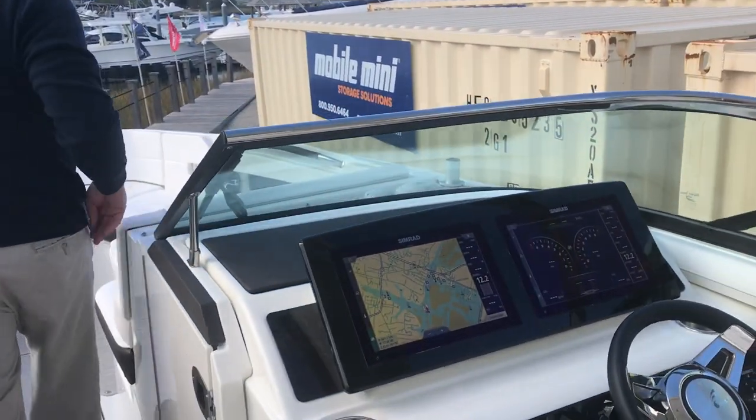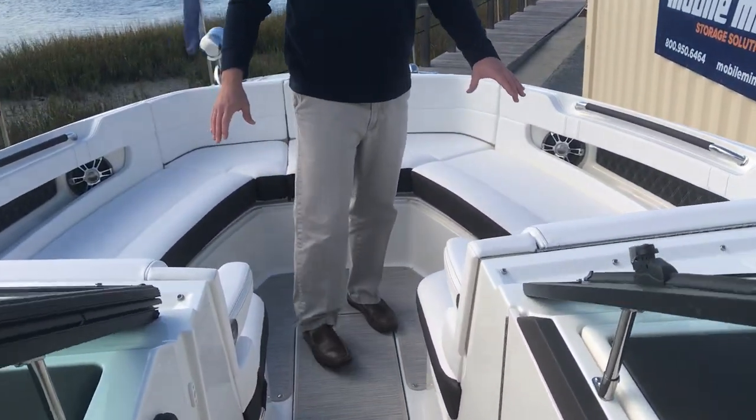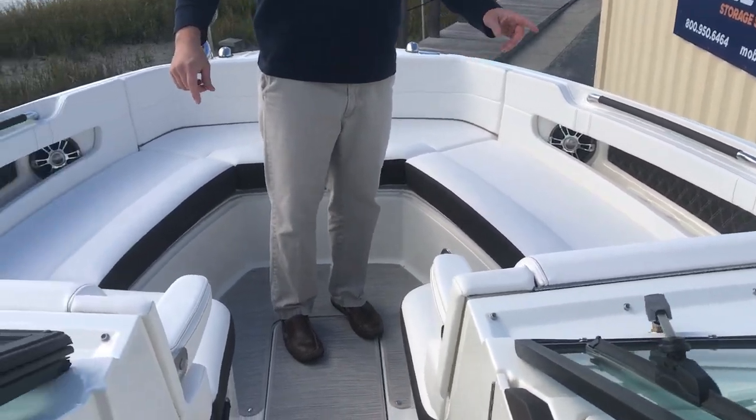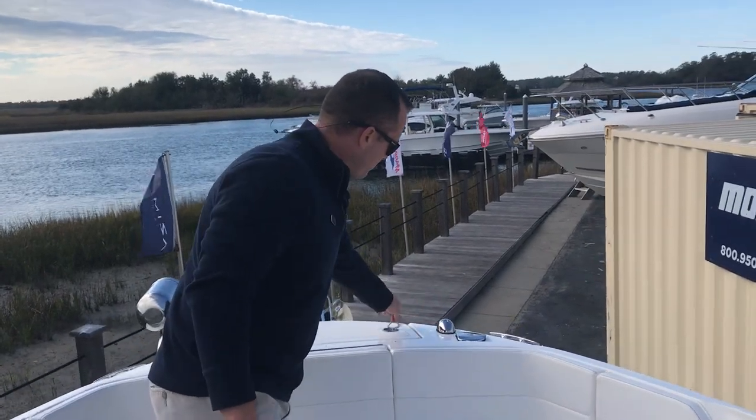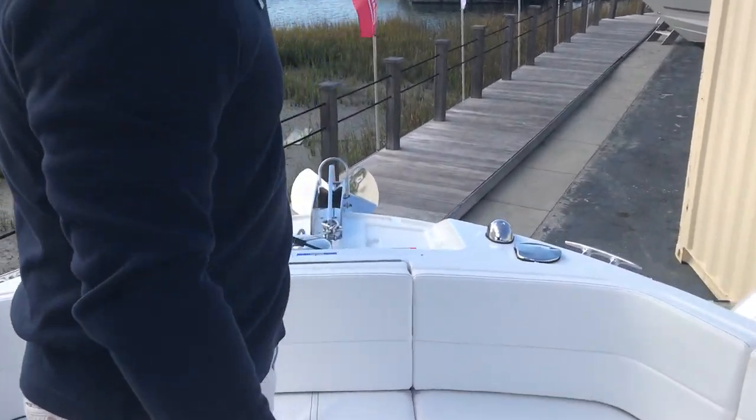As we make our way forward, we have two nice loungers with flip down armrests. This boat is equipped with the bow sunshade feature, a sprayer up on the bow, as well as the windlass anchor.